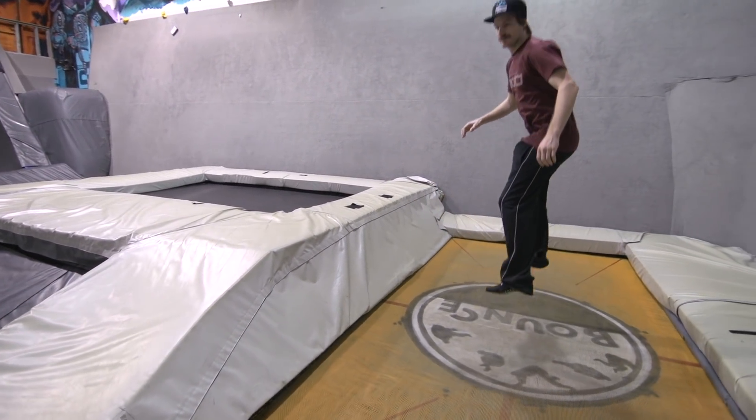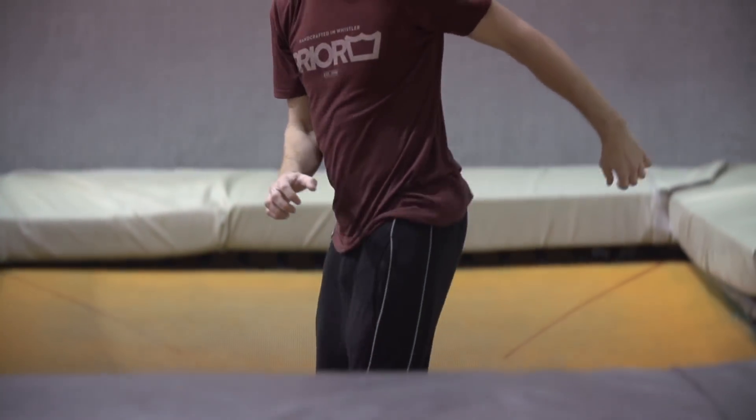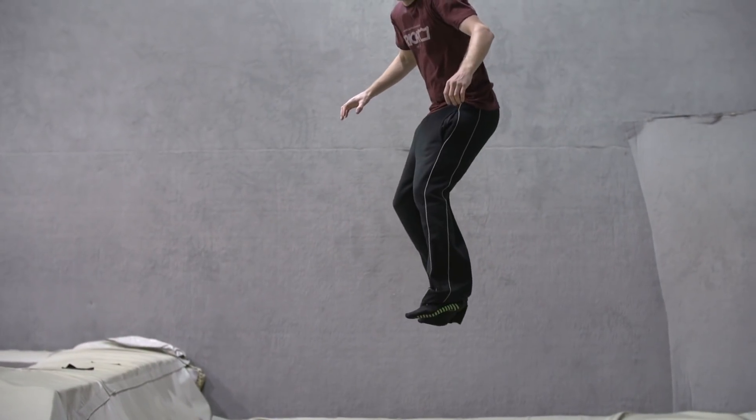Try to rotate at least 90 degrees, feeling the twist right through your core as you shifty. Then try to do a shifty and bring it back all in one jump. You're going to need a little bit of hang time to make this look smooth.